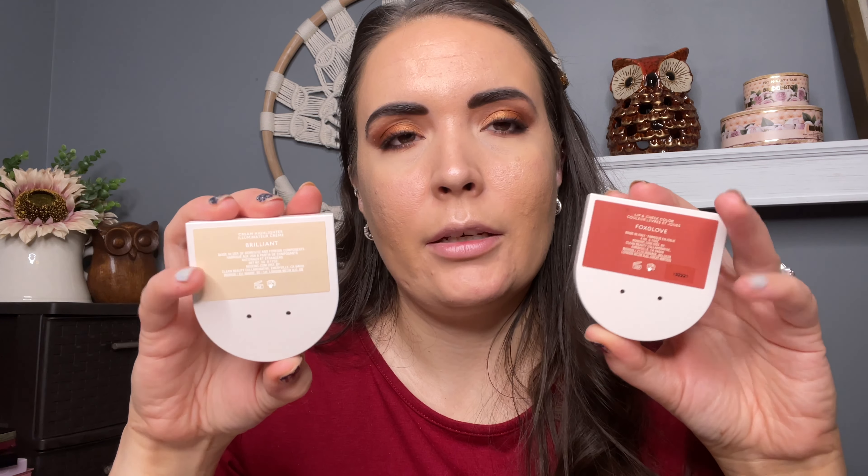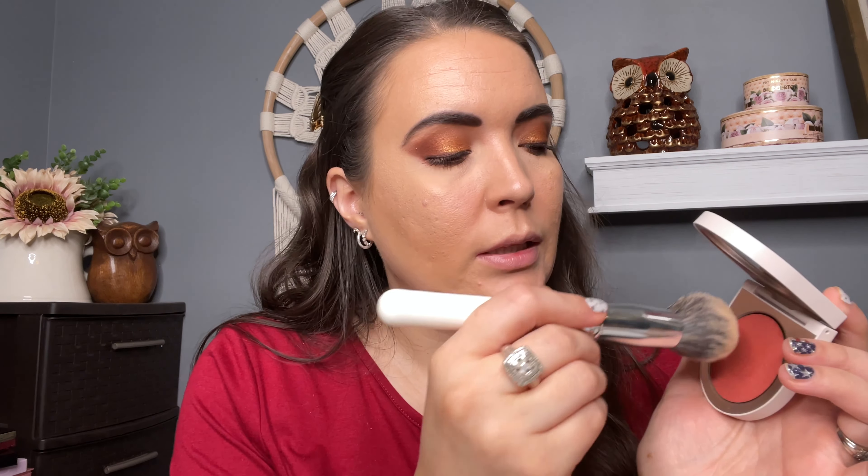When you open it up, this is the shade I got — I just thought it would be so pretty for all year round. I love how creamy all of these products are. So creamy, so dewy, juicy — it just looks like your cheeks are plump and juicy. I'm going to go in with the same brush I used for the bronzer and apply this blush.